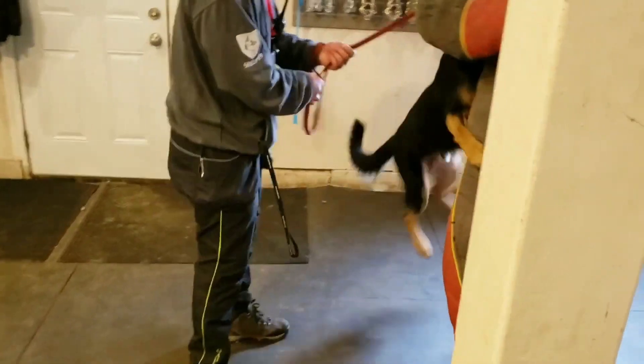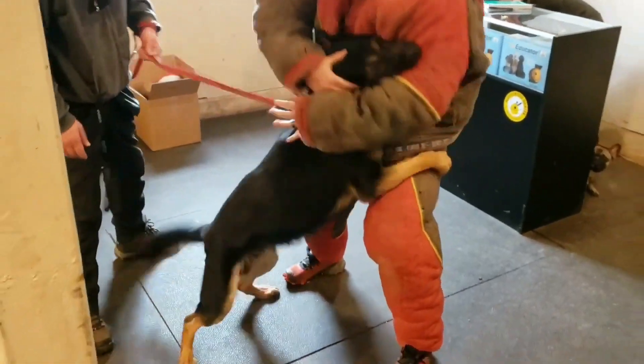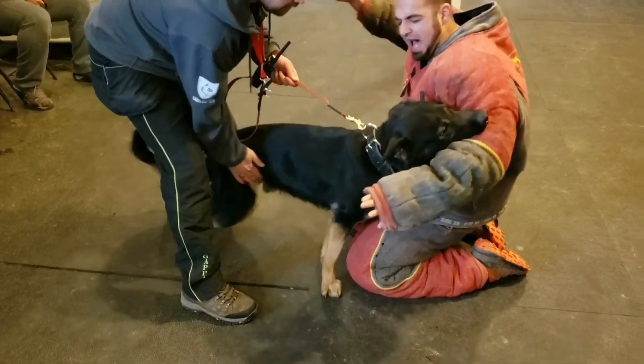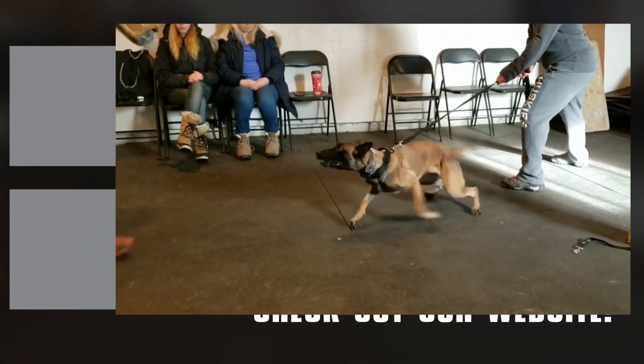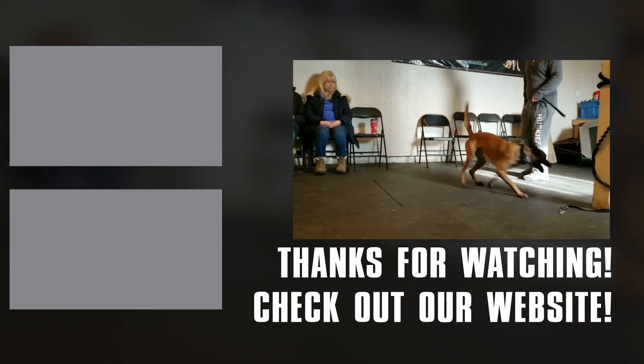If you're training a dog for real life, there could be very serious consequences for both the handler and the dog if the dog lets go before he or she is supposed to. Protection training is very complex — it's not as simple as just putting on a suit or a sleeve and giving a dog bites. Maybe I'll do another video on outs later on — how to do them and when to do them.